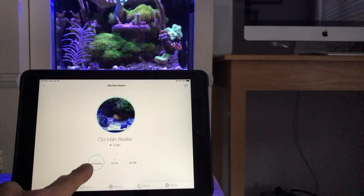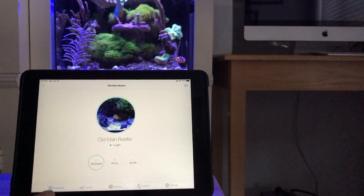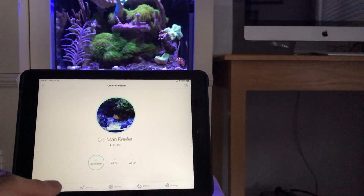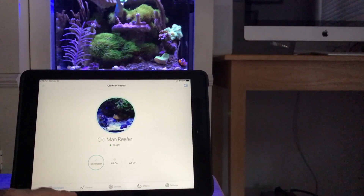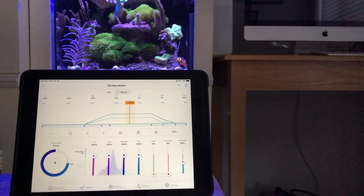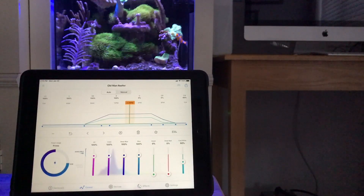When you select schedule, that will give you your different settings. You have schedule, all on, all off. So if I go down to the settings and hit Control, now you're going to see the graph and all your lighting options.